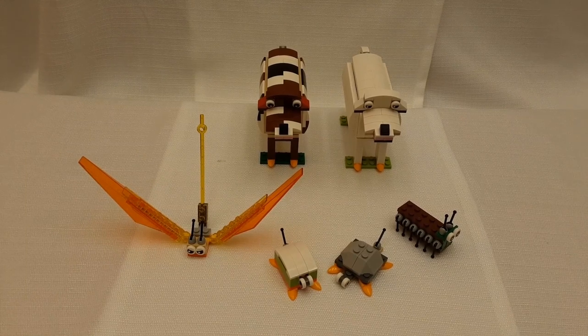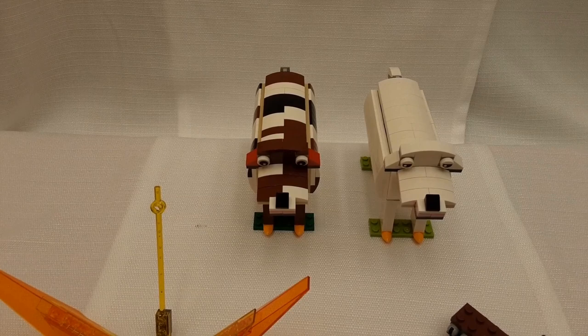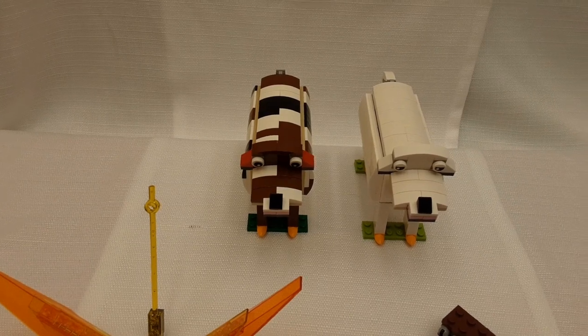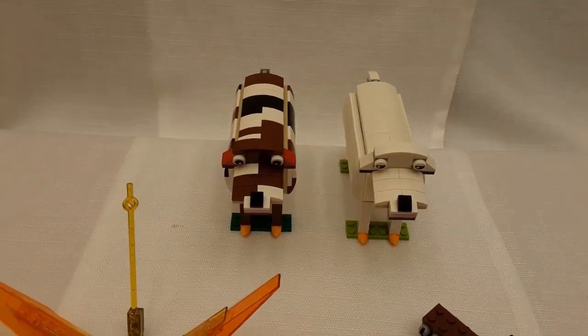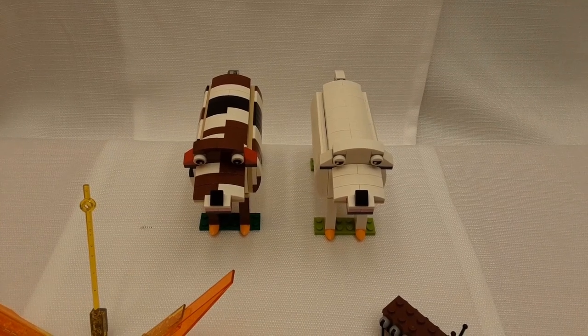I've also created several animals. This up here is a cow — some people call it a dog, and that's fine — but it's a cow paying tribute to my cousin who loved cows. Then we have a similar build of a sheep; the sheep is all white. You can use about the same kind of frame and just make a different color to represent a different animal.